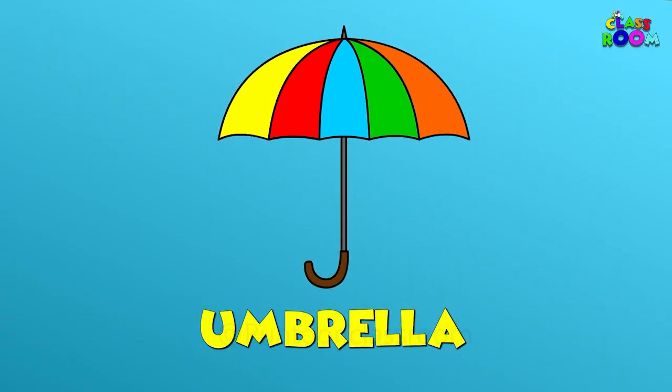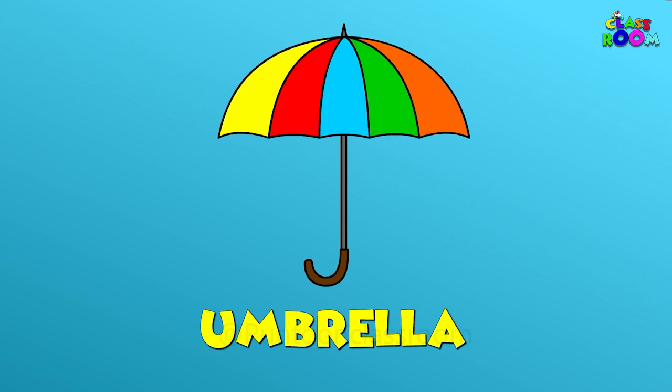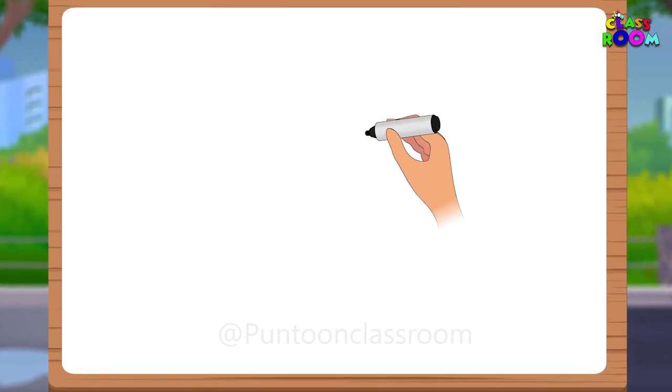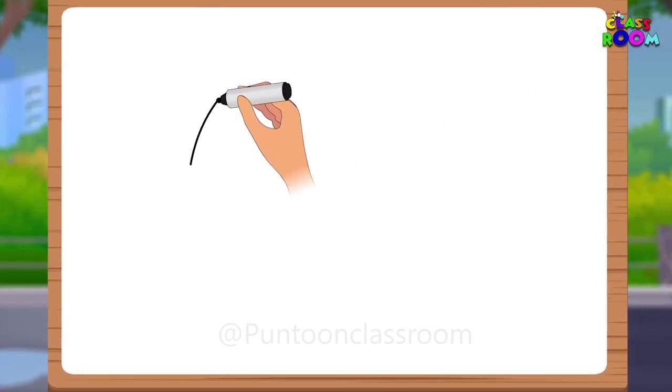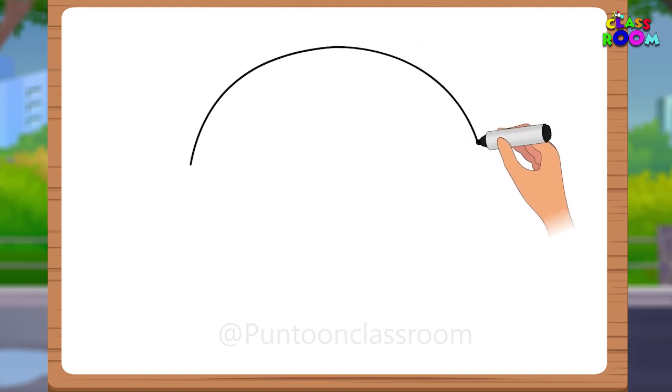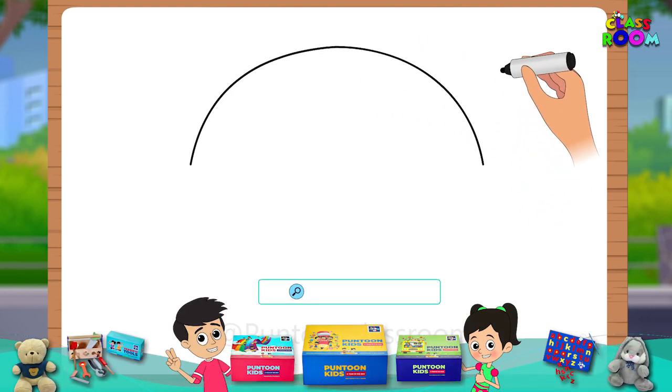And that's exactly what we are making together. So let's get started. To begin, we'll draw a curved line that represents the top edge of the umbrella. It should be slightly wider in the middle and taper towards the sides.